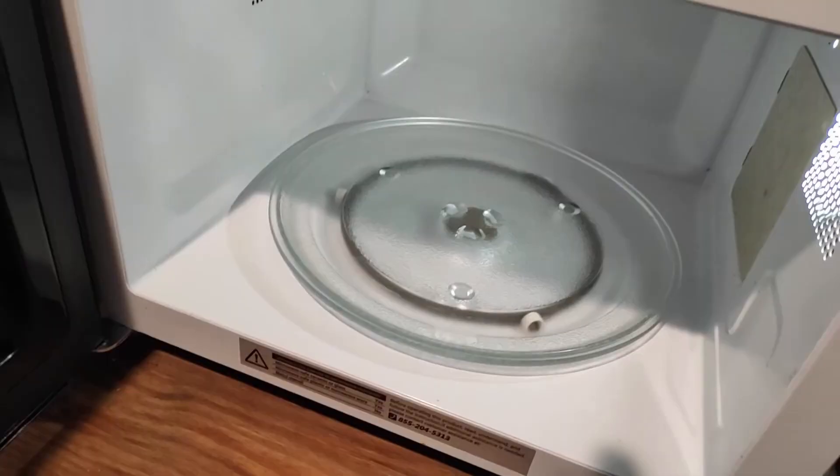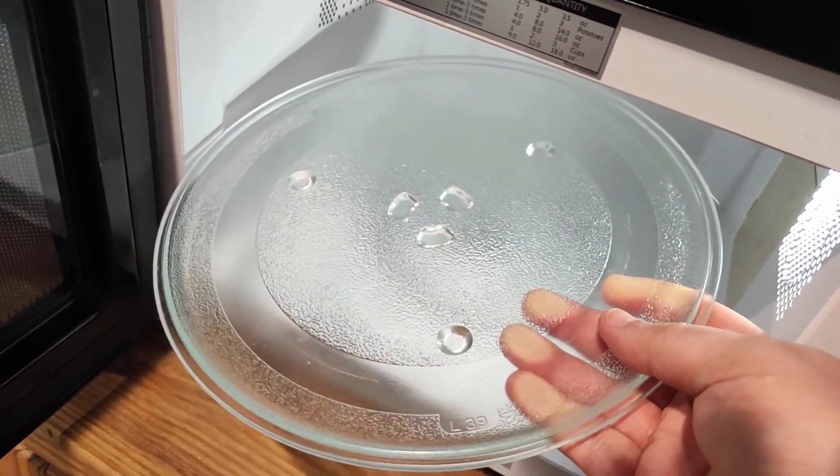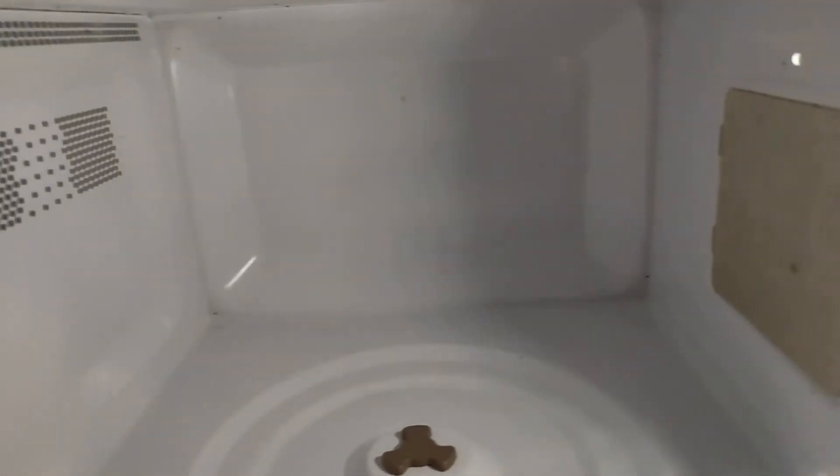Does the job just perfectly. It's very easy to clean. Of course you can take the plate out to clean that — maybe put it in the dishwasher. You can take that ring out as well. Then everything else you can just wipe down with a damp cloth and it cleans out just fine.